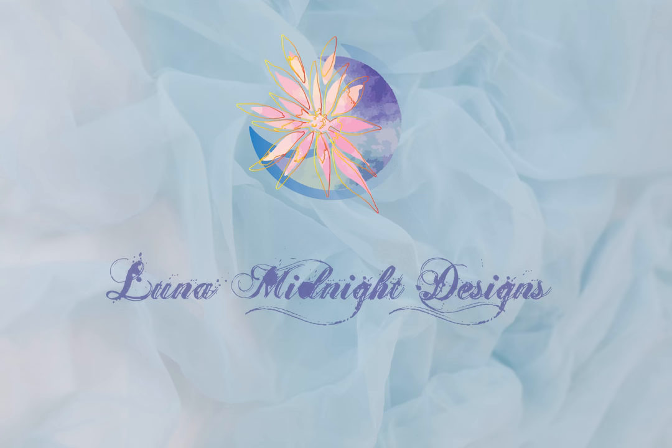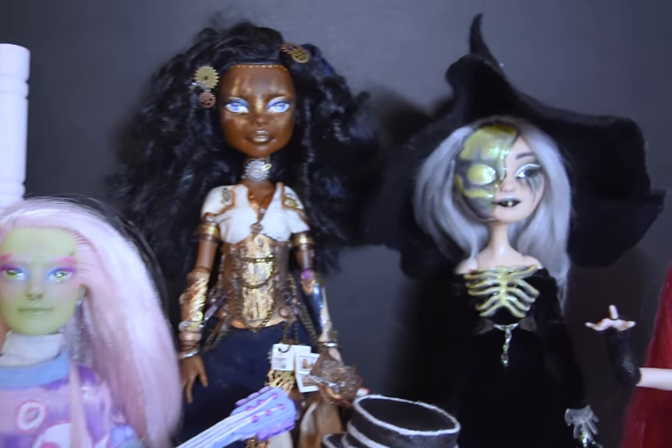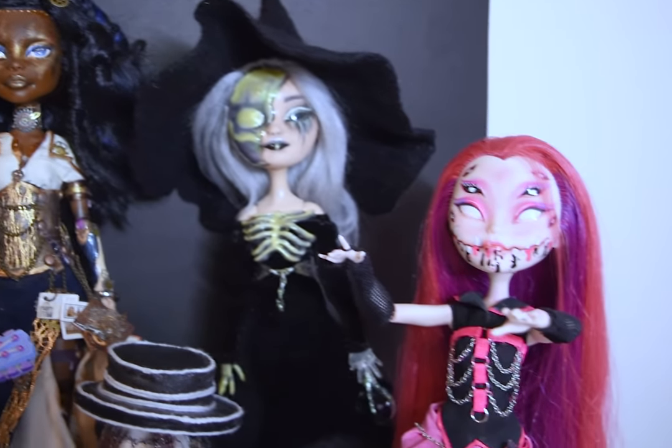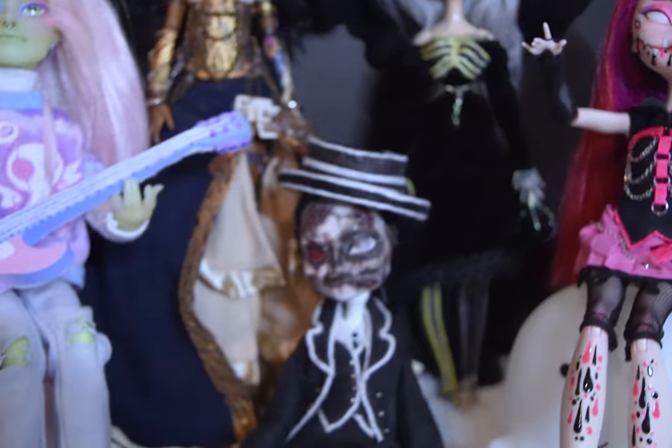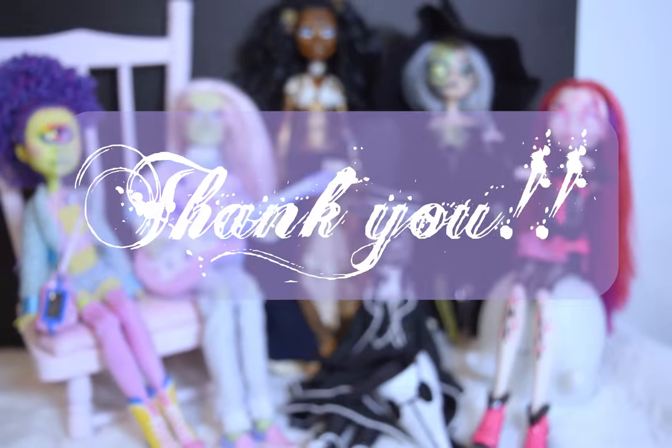Hello, welcome to Luna Midnight Designs. Before anything else, I want to say thank you. Thank you for all the support and love I have been getting. I appreciate it all. I am also grateful for all the wonderful comments and reading about how you all love the dolls. I hope to do something special to get back to all of you, so stay tuned for that.